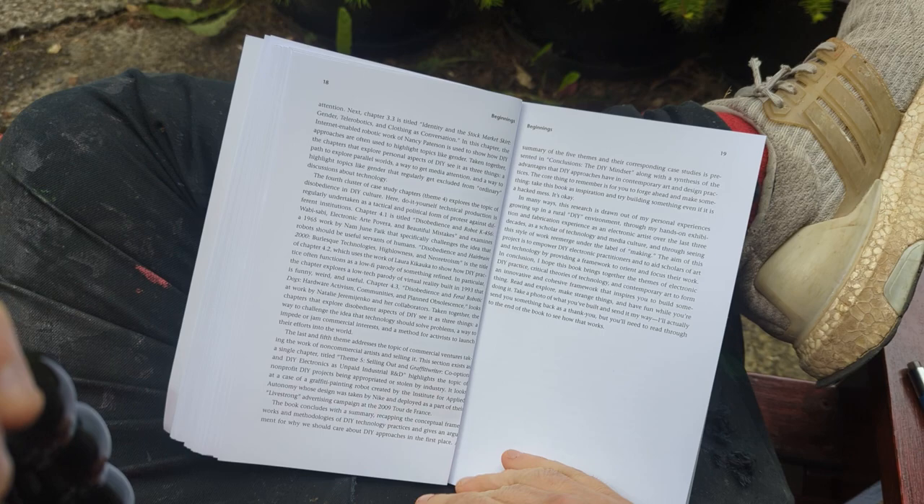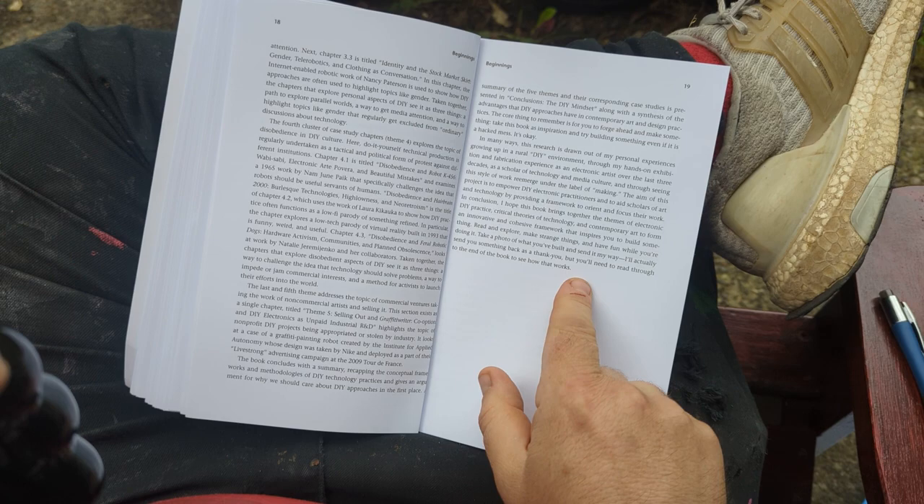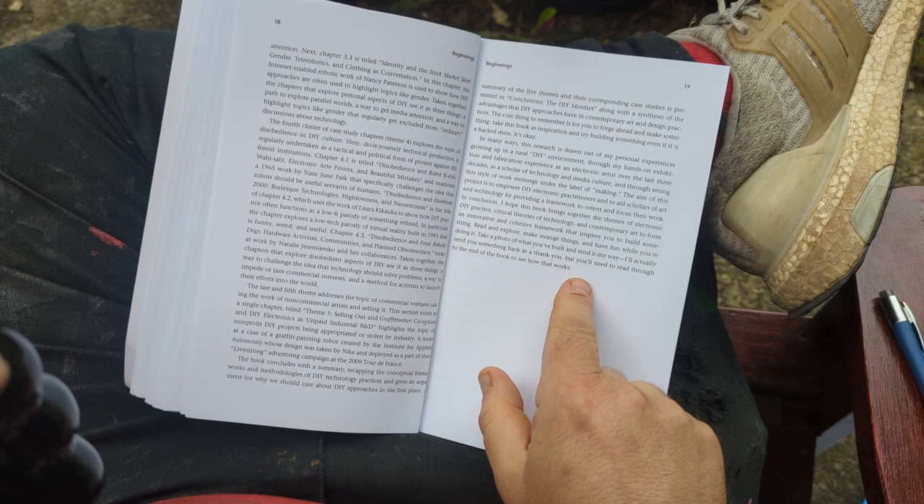Then I talk about how I lay out the chapters. I end by inviting people to send me work, to send me photos of their stuff, and I'll send them something back. That's it for that chapter — chapter zero for art and DIY electronics.